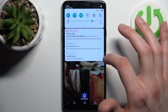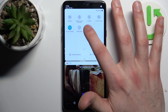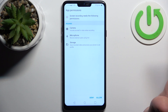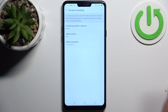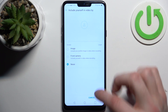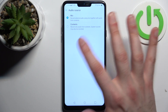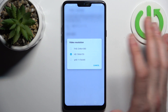Firstly you should go to the upper bar and here you can find the button screen recording. By holding your finger on it you can access some of its settings, like permissions. You can include yourself in the video via front camera, select audio source, record microphone or system sounds, and change video resolution.